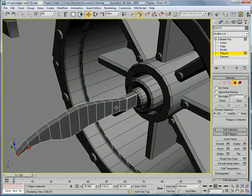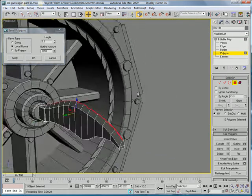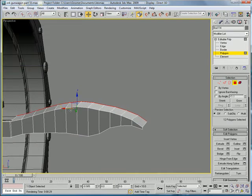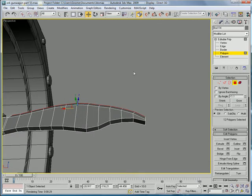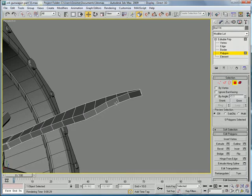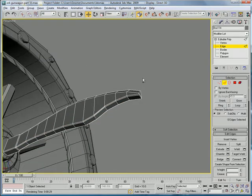Polygon — select all of these and then bevel as a group on their local normal. Select these two, loop, give that a chamfer.